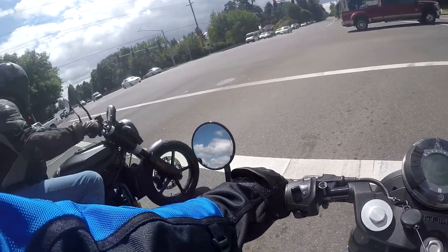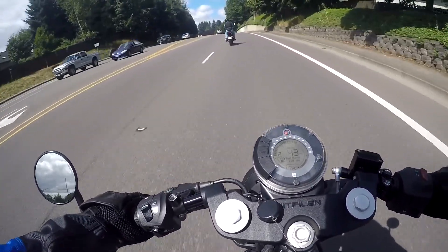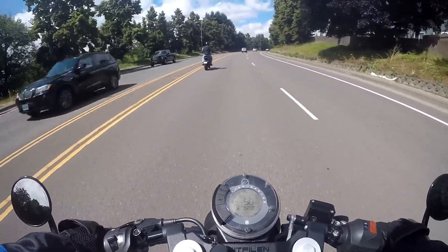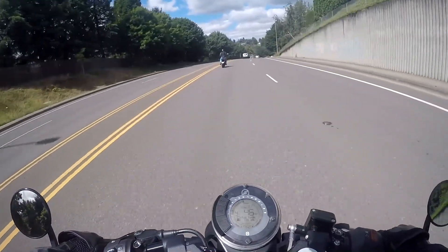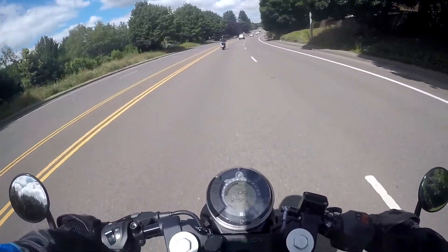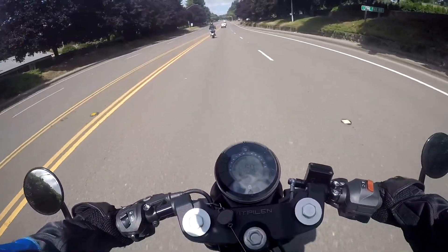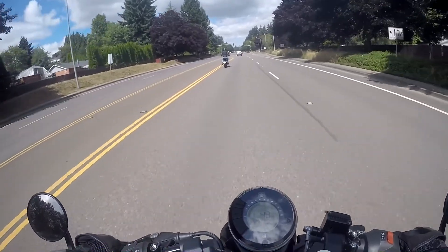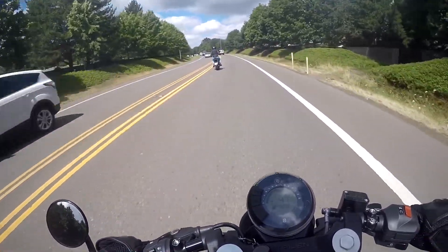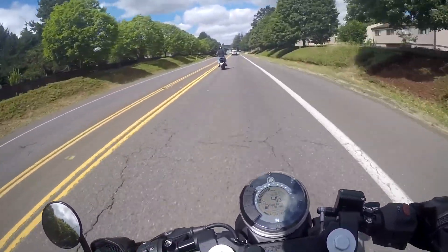I wouldn't say the Vitpilen is all-day comfortable — this seating position is more aggressive, whereas the Svartpilen is more upright. How do sport bike guys keep their weight off the bars? I like the mirrors though — these bar-end mirrors, I really dig them. I'm not looking at my elbows at all; I can definitely see behind me. It has this interesting little dash — it's kind of cheap 90s looking but I like the circle minimalist style of it. The headlight is pretty cool — the round headlight. Shifting is smooth and the clutch seems really good.